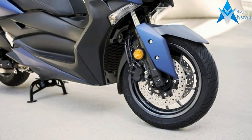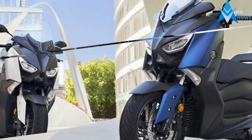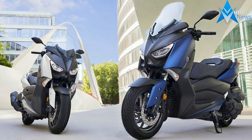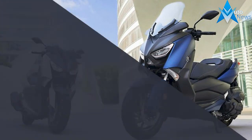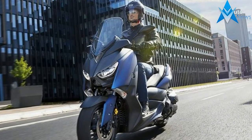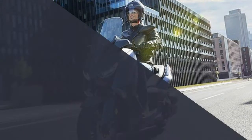The Maxi scooter gets reshaped bodywork inspired by the smaller X-Max 300, plus LED lights front and rear. It's lost 5 kg in weight, bringing it down to 210 kg, and gained new motorcycle-type dual clamp forks.